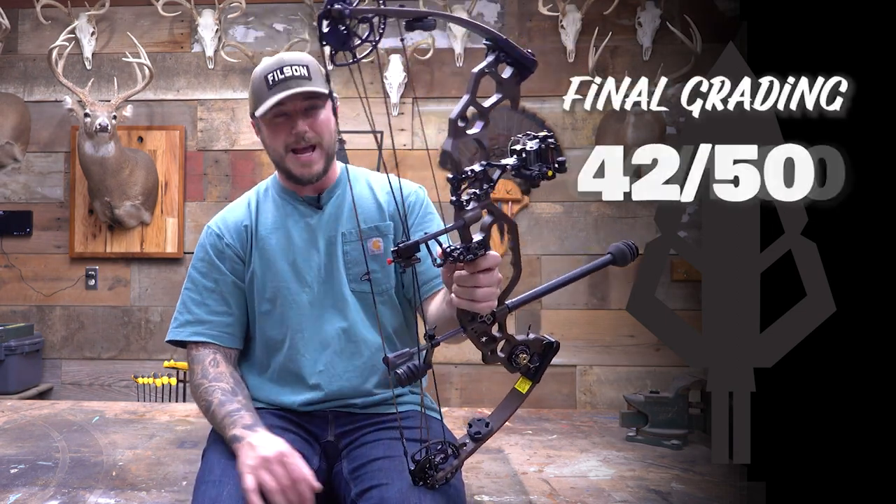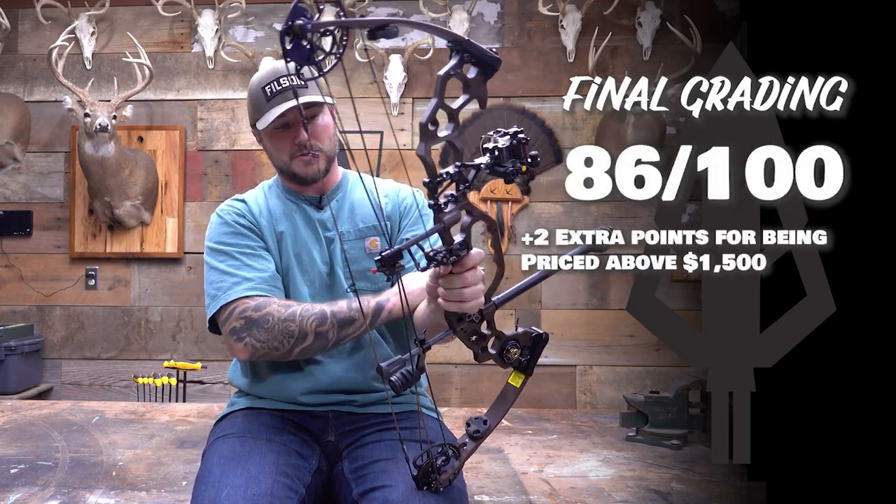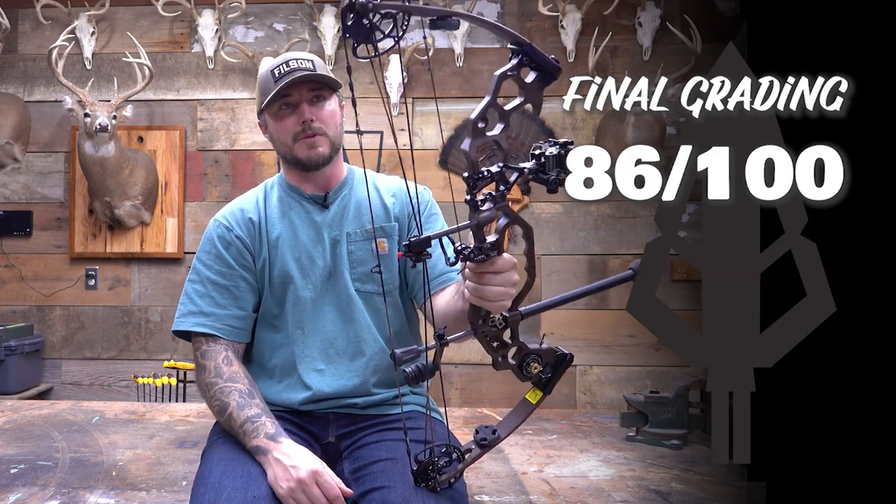42 times two, plus two points for the price point — it's between $1,000 and $1,500, so it gets to make up for two. That gives it an 86 overall — a nice score for this bow.